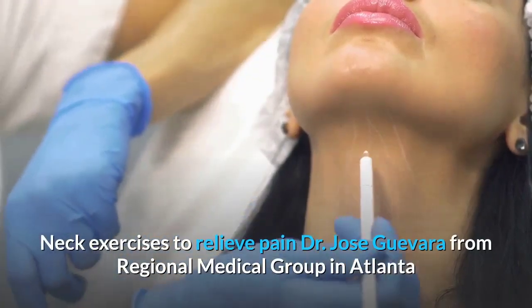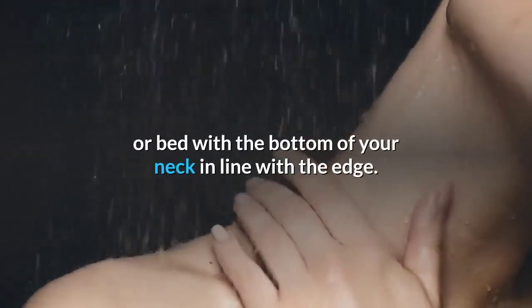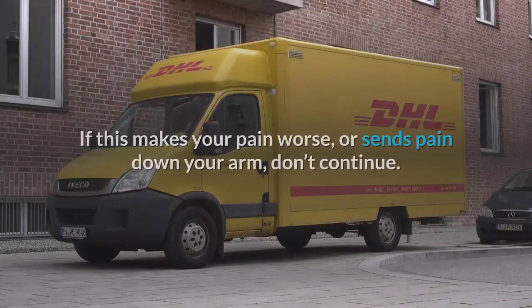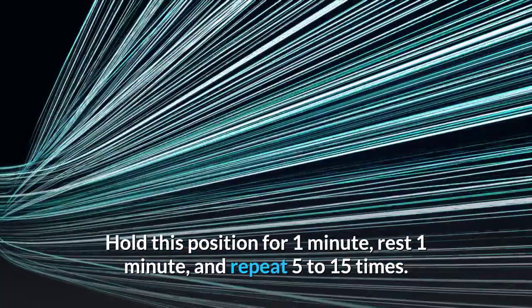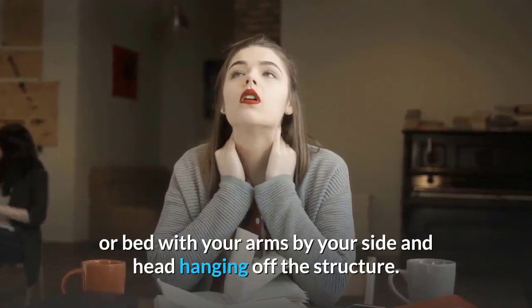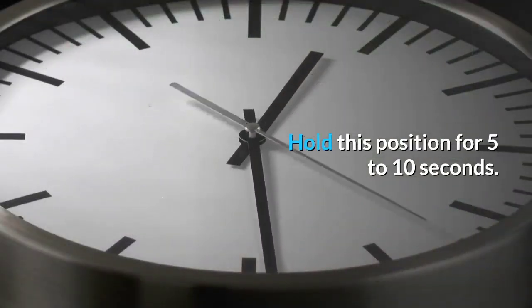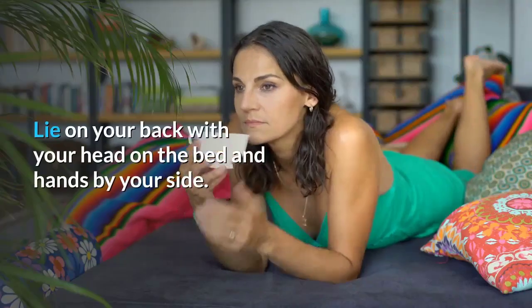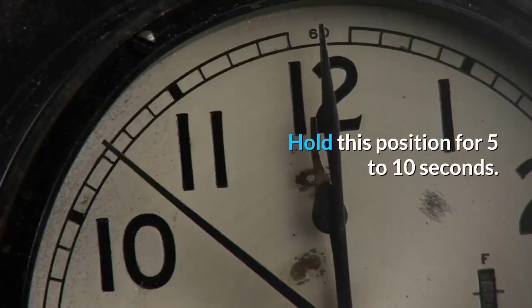Neck exercises to relieve pain, recommended by Dr. Jose Guevara: (1) Neck extension — lie on your back at the edge of a table, slowly lower your head backward and let it hang. Hold for one minute, rest one minute, repeat 5 to 15 times. (2) Neck extension with head lift — lie on your stomach with your head hanging off the edge, slowly raise your head extending your neck against gravity, hold 5 to 10 seconds, repeat 15 to 20 times. (3) Neck retraction (chin tuck) — lie on your back, tuck your chin toward your chest making a double chin, hold 5 to 10 seconds, repeat 15 to 20 times.